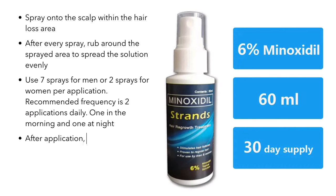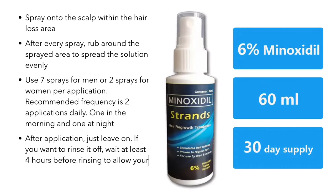Lastly, after application, just leave it on. If you want to rinse it off, wait at least four hours before rinsing to allow your scalp to fully absorb the minoxidil.